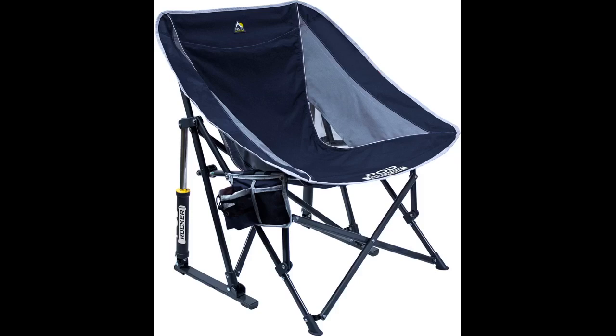Comfortable — like the shade and rocking feature. Pretty heavy, especially if carrying a pair of them. This chair is very comfortable. I use it for the ballpark. Folds up into a bag very easily, folds out and up without problem. I highly recommend this chair.